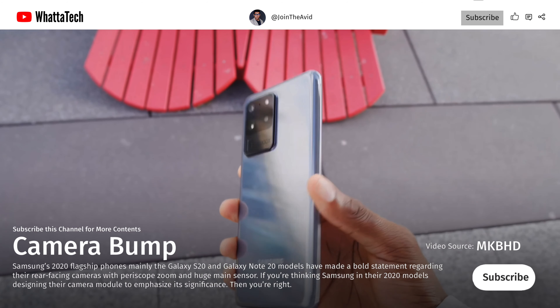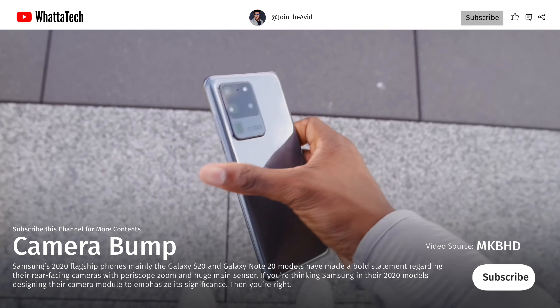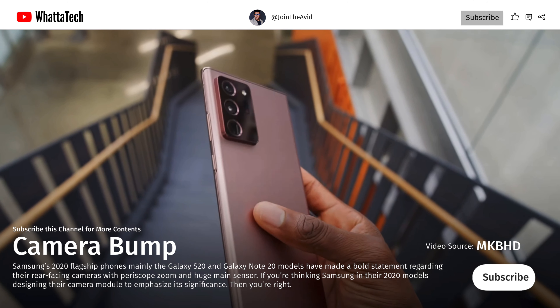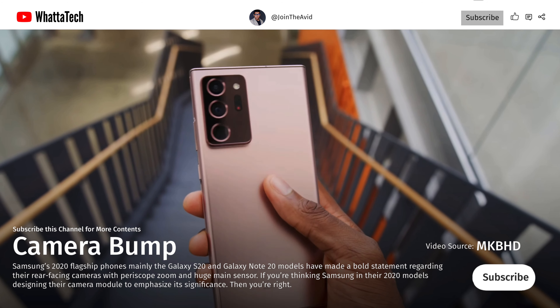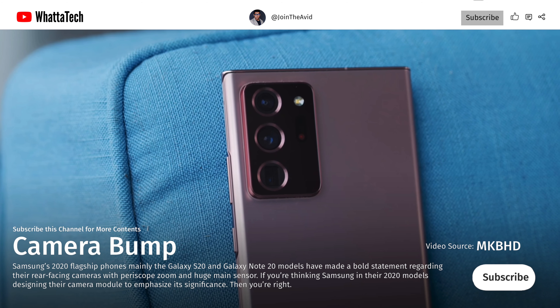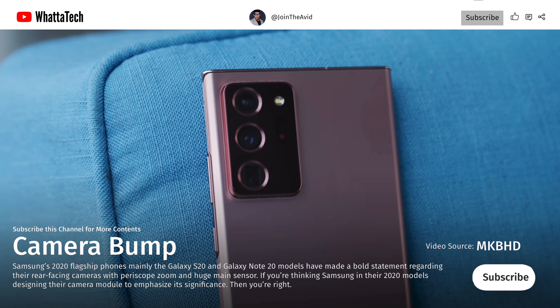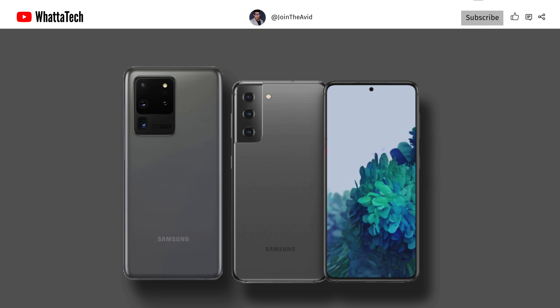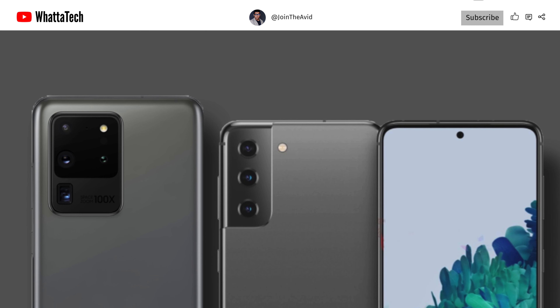Samsung's 2020 flagship phones, mainly the Galaxy S20 Ultra and the Note 20 Ultra, made a bold statement regarding their rear-facing cameras with periscope zoom and huge main sensors. Samsung designed those camera modules to emphasize their significance. However, Samsung appears to be backtracking on this design philosophy with the upcoming Galaxy S21 series, at least to some degree. The camera bump is still there, but it is less obvious than before — two of the camera housing edges are flush with the phone's frame to create a more seamless transition.